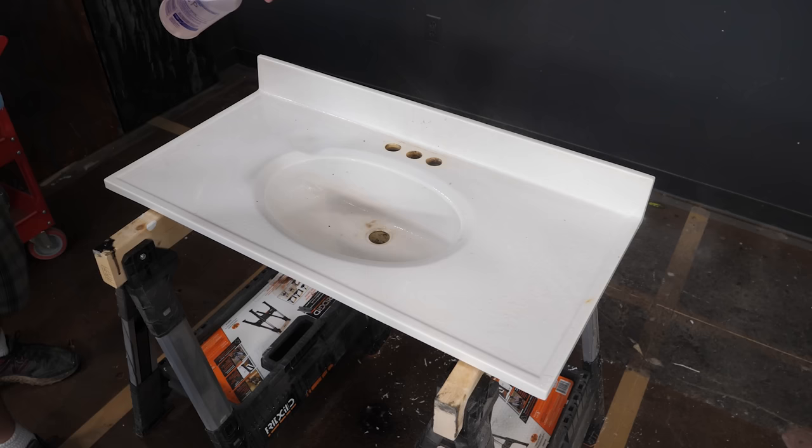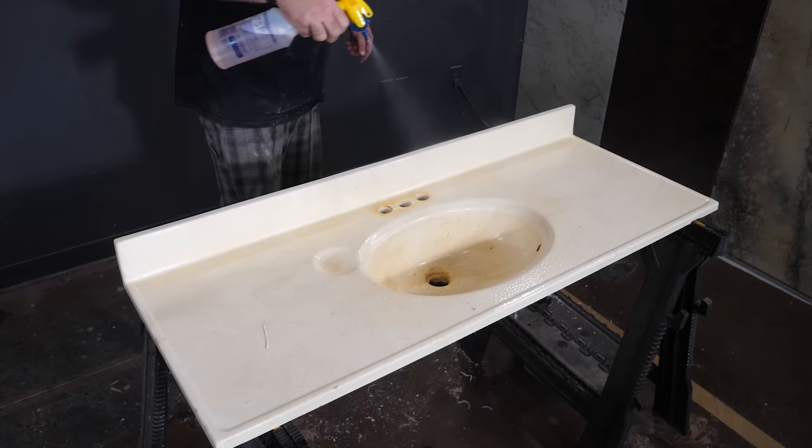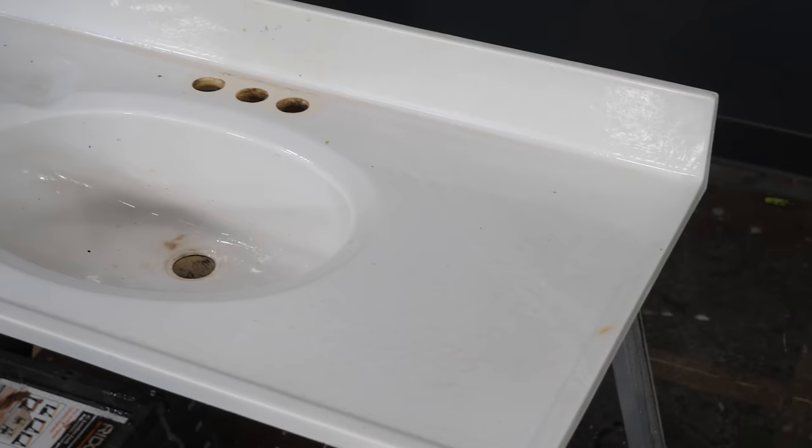The next step is TSP — trisodium phosphate. This is the substitute no-rinse edition, so you can pick this up at a hardware store. You're gonna heavily saturate your existing countertops, let it sit, and then just scrub it off with a microfiber rag. Then we're ready for the next step, which will be some Bondo.